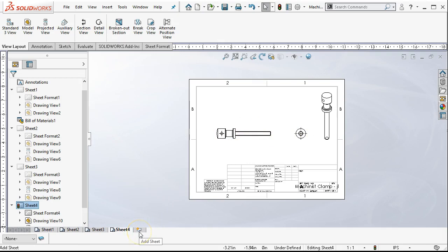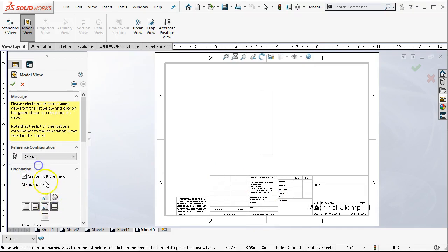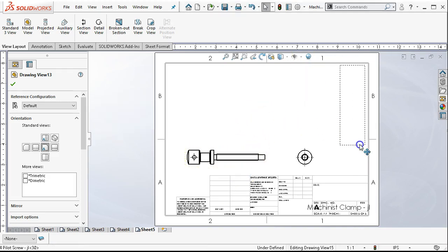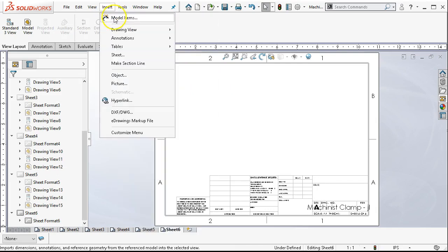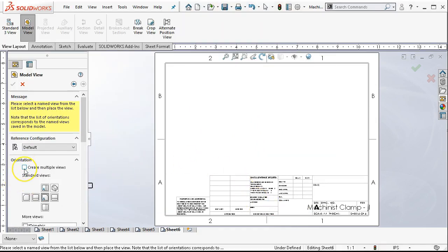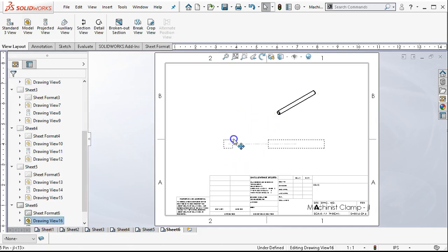That looks pretty good — I'm looking down the shaft. For the pilot screw we'll do the same thing: multiple views, the front, the right, and the isometric. Go ahead and rotate. Rough positioning, nothing really set at this point. Last will be the pin. Going from insert, insert drawing view model, browse. Not sure what the orientation is but we'll go with the front and the right view again.